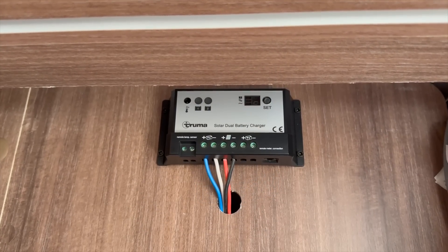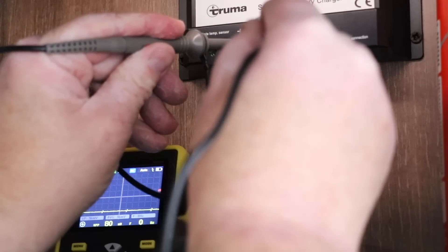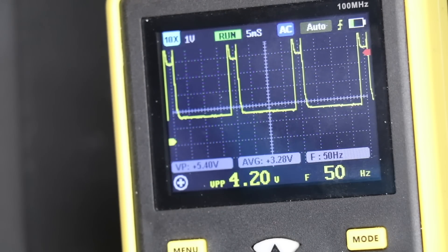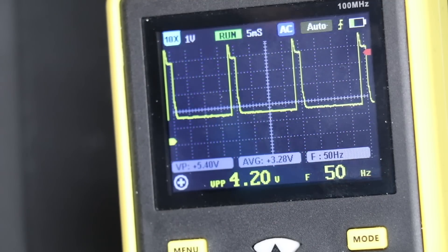The vast majority of controllers in caravans are known as PWM — this stands for pulse width modulation. As mentioned, it'll take the variable voltage from the solar panel and send a constant, usable, and safe voltage to the battery. I'm going to use a bit of kit called an oscilloscope and demonstrate exactly what a PWM controller does and how it sends charge to the battery. What you are actually seeing here is the controller sending charge to the battery in pulses. In between the pulses of power, the controller measures the voltage of the battery, and if it thinks the battery needs more power it will increase the width of the next pulse.